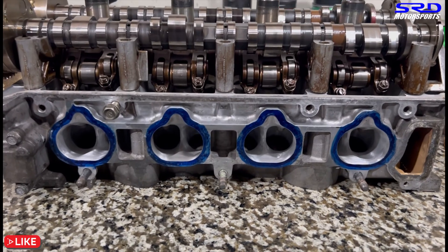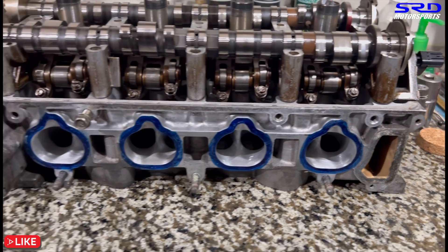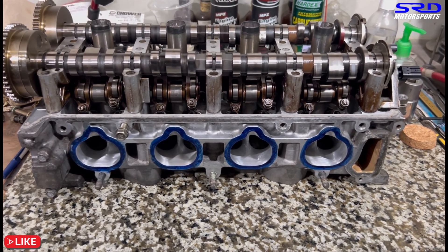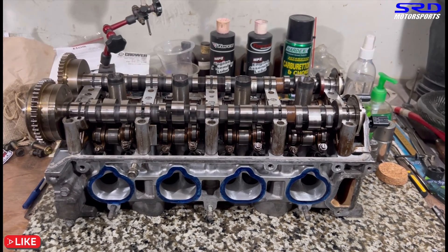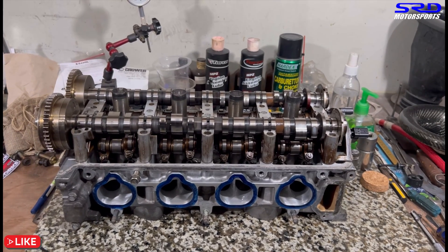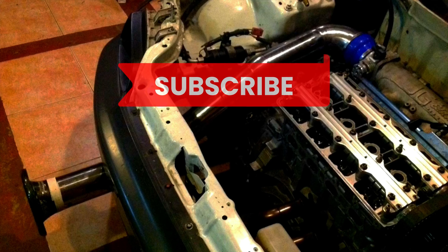We'll email Drag Cartel to confirm our findings. Once we complete the third episode, it'll be on the end screen. For now, Part 2 is linked on the end screen so you can review the cylinder head and chamber work we covered.